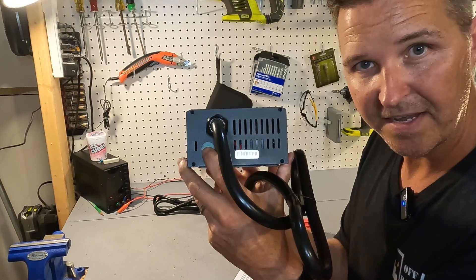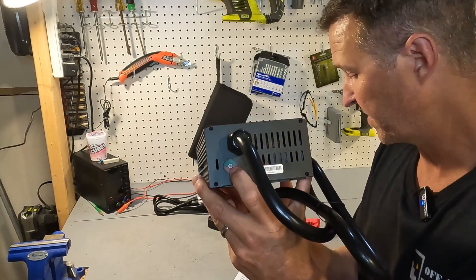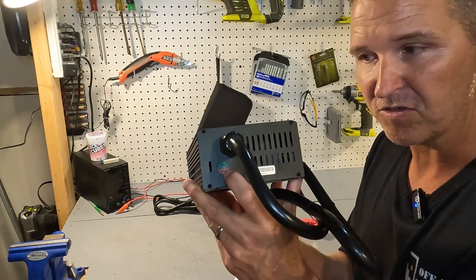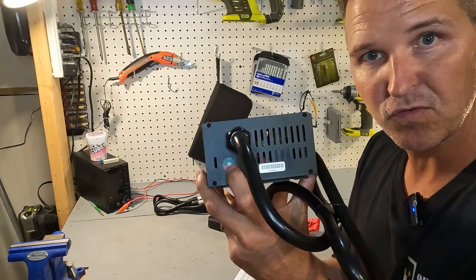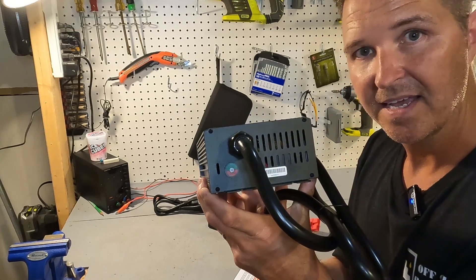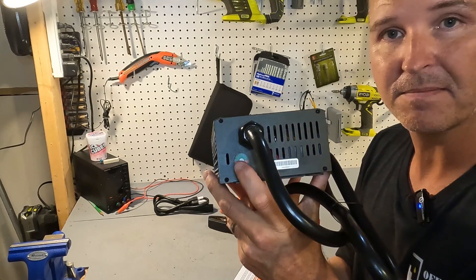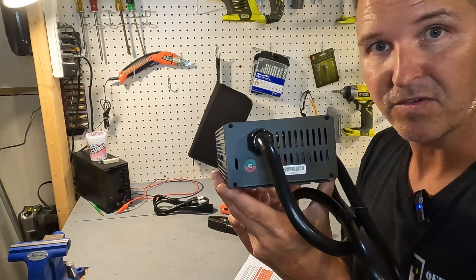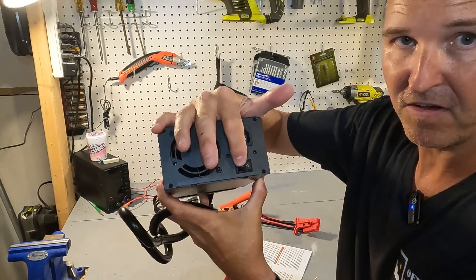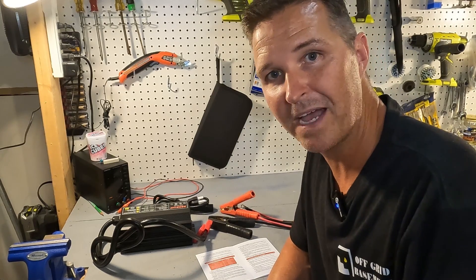There's an indicator light: when you plug it in without a battery connected it will be solid green, and also solid green if the battery is fully charged. It flashes red when the battery is between 20 and 80 percent state of charge, then flashes green between 80 and 100 percent, and goes solid green once fully charged. On the side there is a fan, an AC input, and an on/off switch.